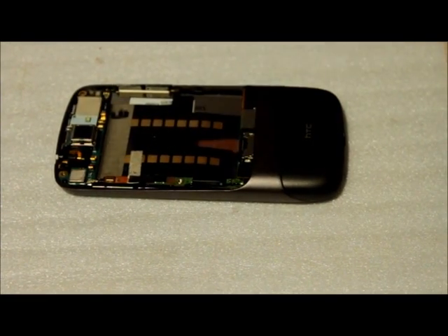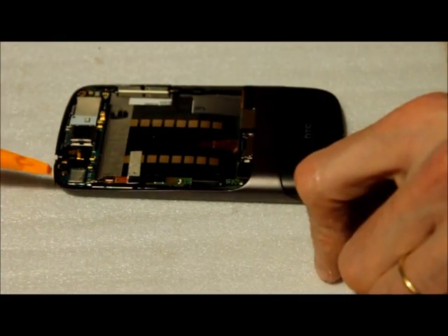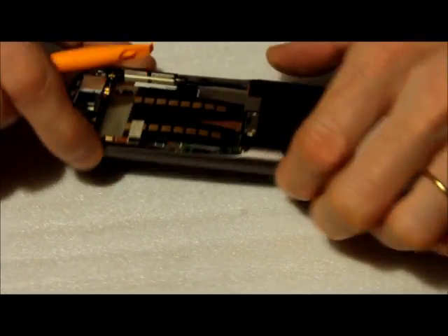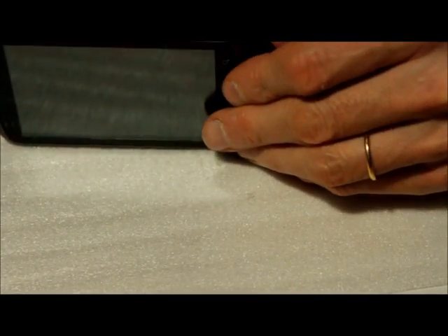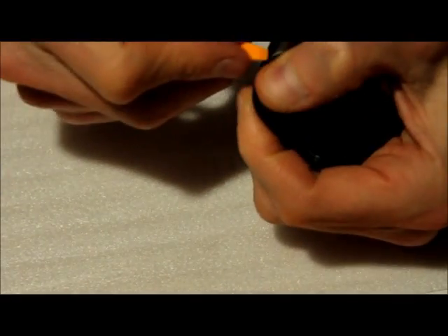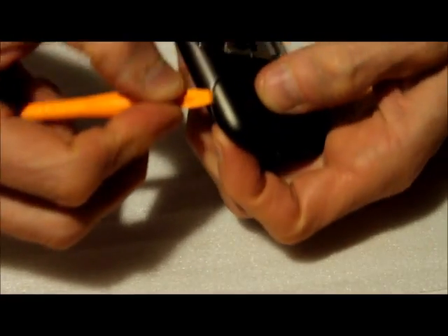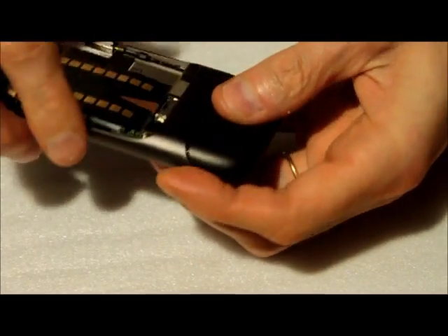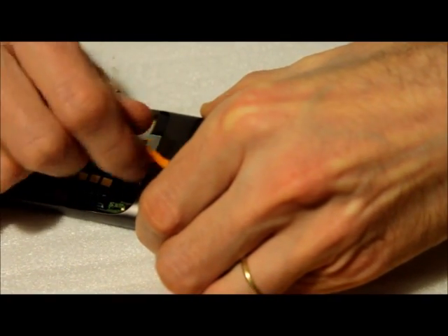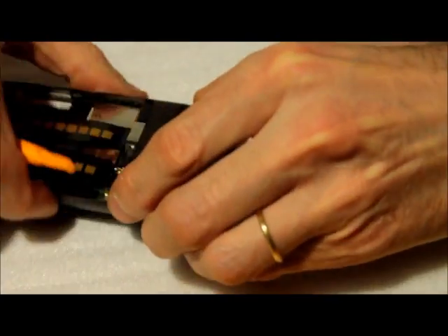We have to continue removing to get this part out. We're gonna have to remove this screw, as we saw before, but we're also gonna need to remove this part here. To do this, it's easier to start from this edge on the side, and then you can just insert the tool right there and do a similar kind of motion.